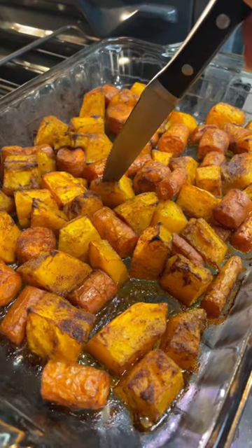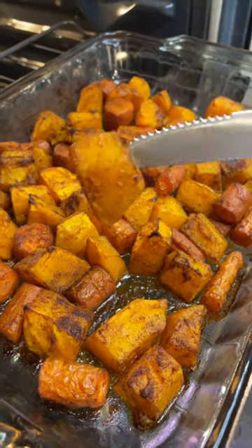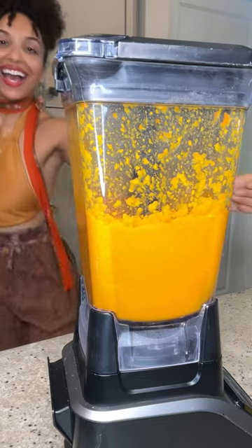Next, you're going to roast it up with your favorite seasoning like cinnamon, nutmeg, and allspice, and then blend it up. Go ahead and add this into your favorite recipes and enjoy.